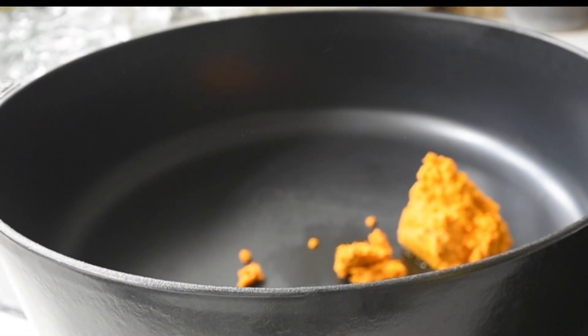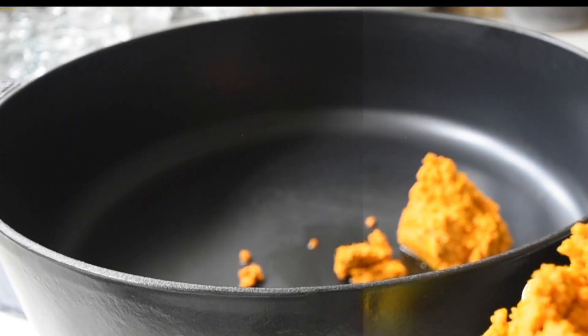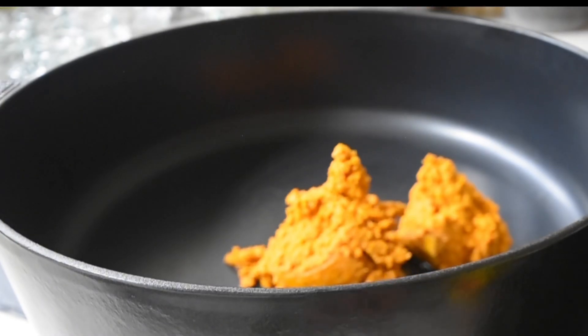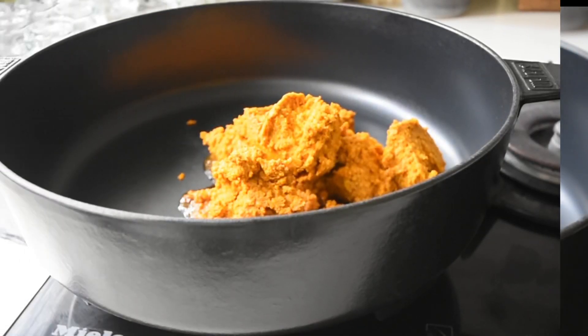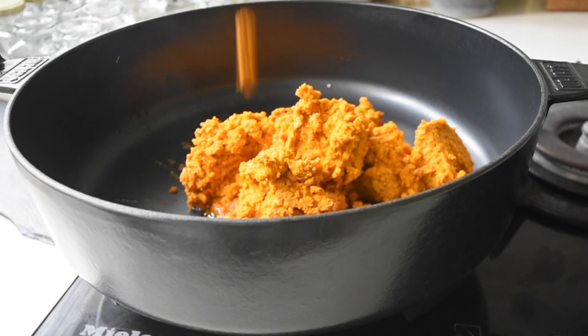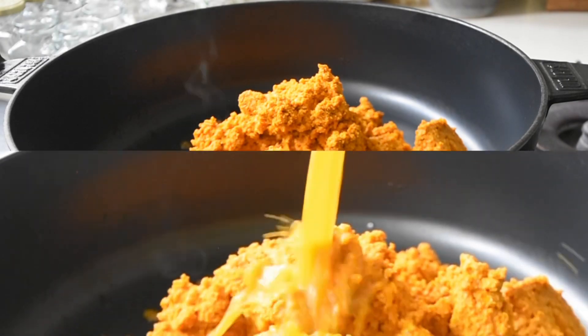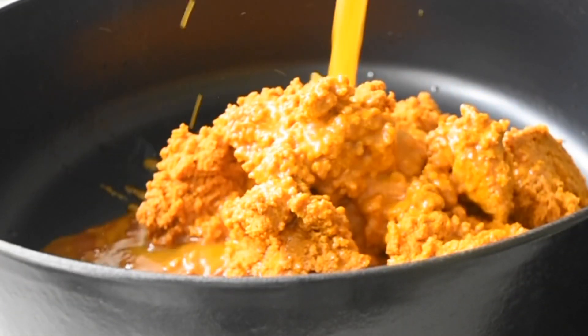First of all, we will need our palm nuts concentrate. I'm using three tins here, so I'm transferring that into a saucepan, and I'll be cooking this on medium to low heat because this whole process is to extract the palm oil from the concentrate.